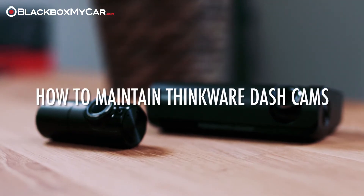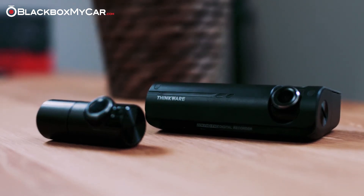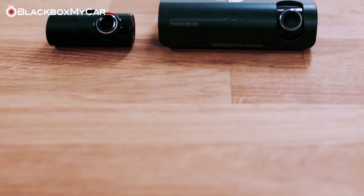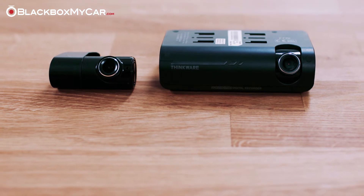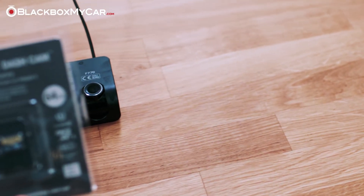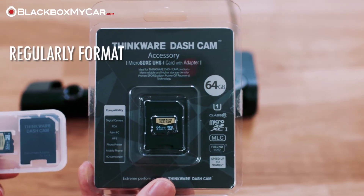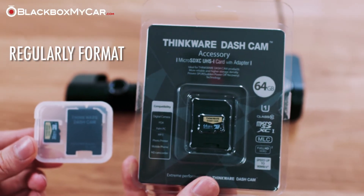How to maintain Thinkware dashcams. After you've used the Thinkware F770 for a couple of weeks, you will notice that the camera will remind you to format your SD card. The micro SD card is the most common area of failure with dashcams, and regularly formatting is a key step to ensuring your dashcam performs optimally.